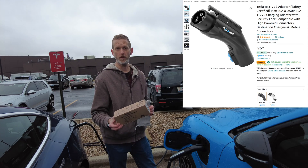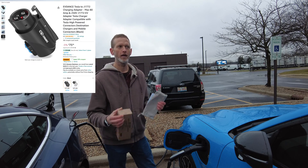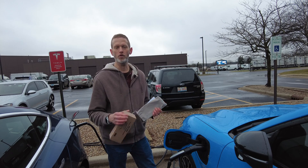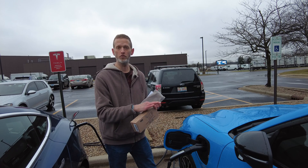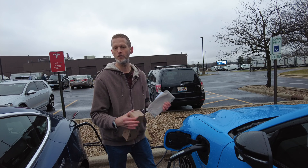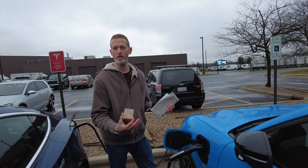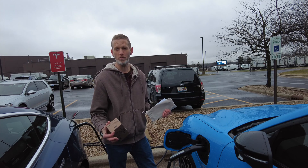It does up to 60 amps. They also have one that does up to 80 amps. Most cars are going to be totally fine with the 60 amp version. You do want to match it to what your car can do. So if you have a car like a Lucid Air that can do 19 kilowatt charging, you would probably want to get the 80 amp one just to be safe.